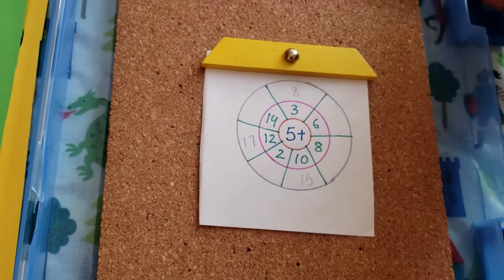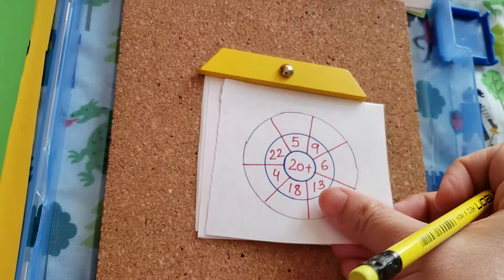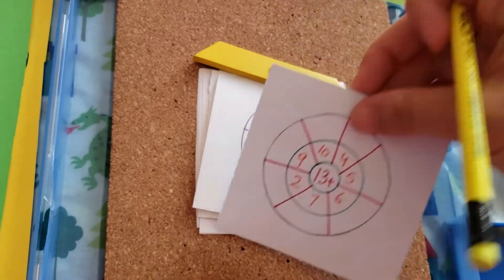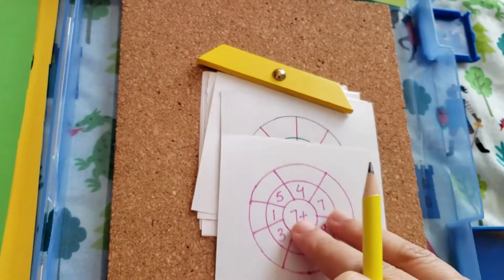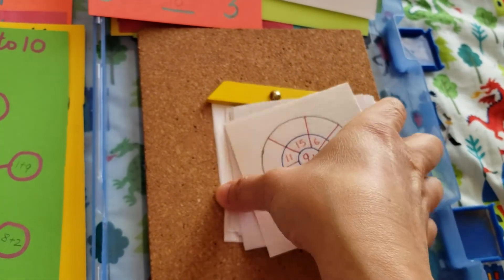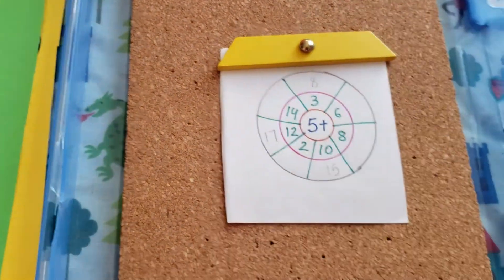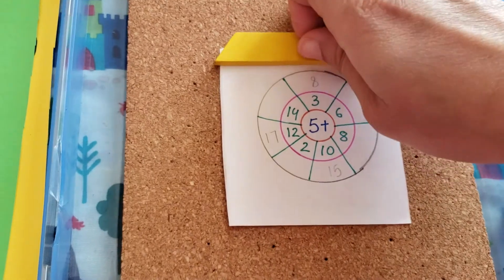Once one wheel is done, he can remove it and put the next one. The next one is 11, then I've used 20, six, 13 — you can use single digit, double digit, or triple digit if you want — 7, 10, 9, and so on. There are still so many of them. I've made almost 16 or 17 different ones with different numbers. So this is how you do the number wheel. If you have any questions, do let me know — I can explain it again.